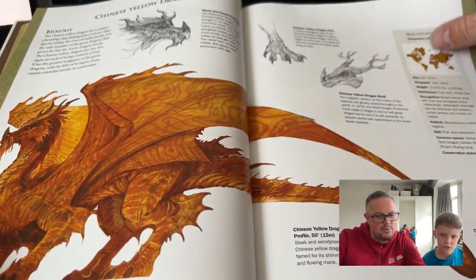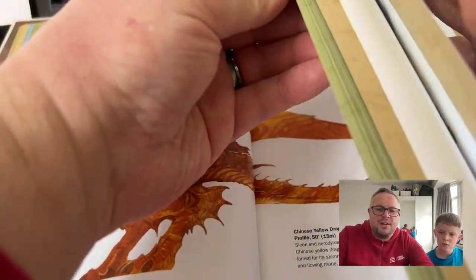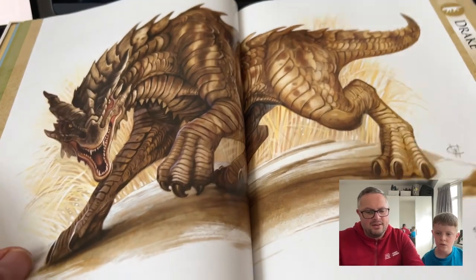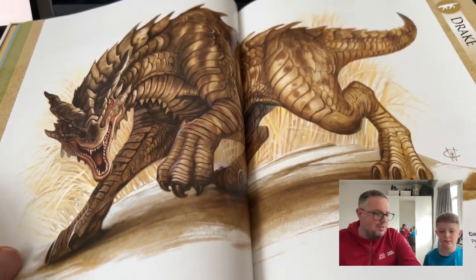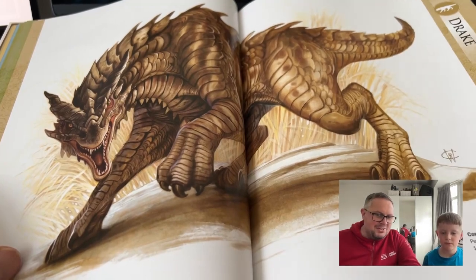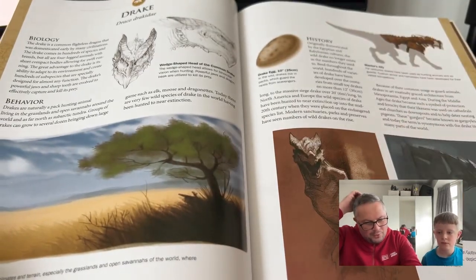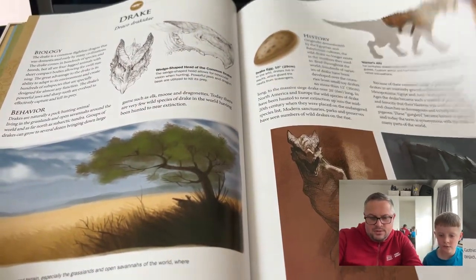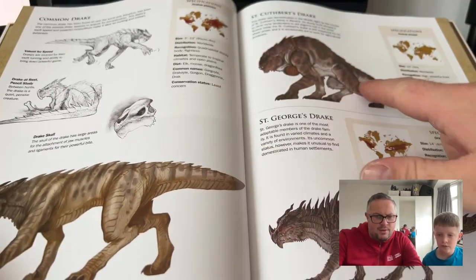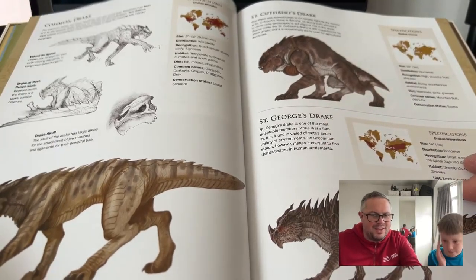Then there's the Chinese yellow dragon. Lots of different types. For our overview: a drake — and that's drake the dragon, not Drake the rapper! A drake is a type of dragon that doesn't have wings according to this book; they walk on four legs. That's a drake egg there. Look at Saint Cuthbert's Drake — he's quite big and bulky.